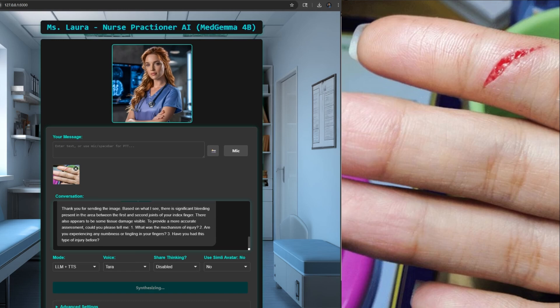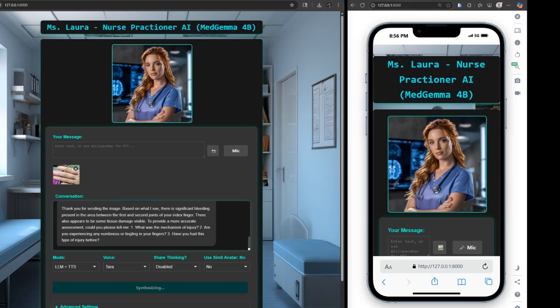Thank you for sending the image. Based on what I see, there is significant bleeding present in the area between the first and second joints of your index finger. There also appears to be some tissue damage visible. To provide a more accurate assessment, could you please tell me: one, what was the mechanism of injury? Two, are you experiencing any numbness or tingling in your fingers? Three, have you had this type of injury before?